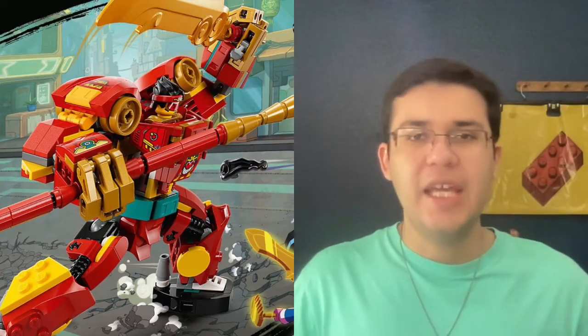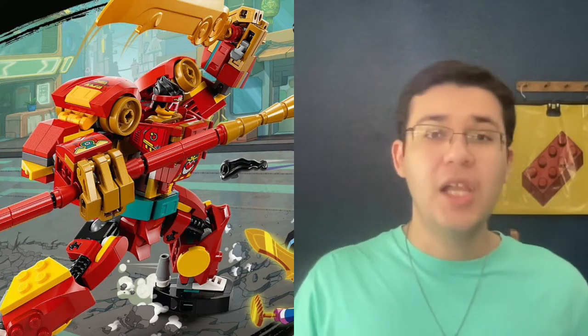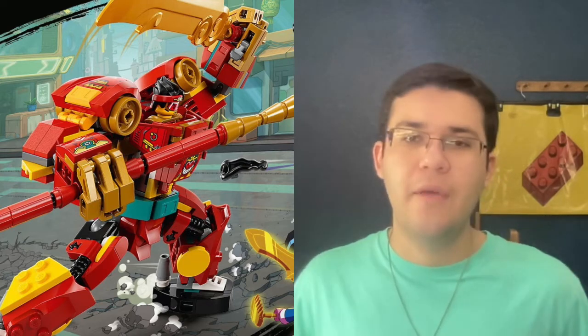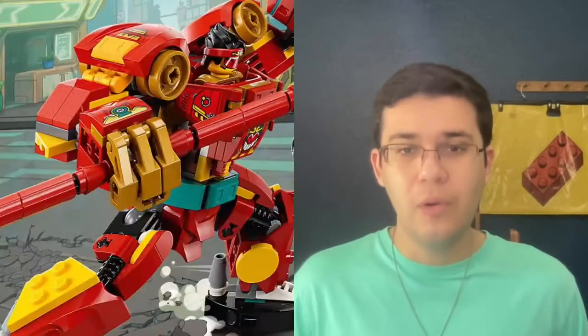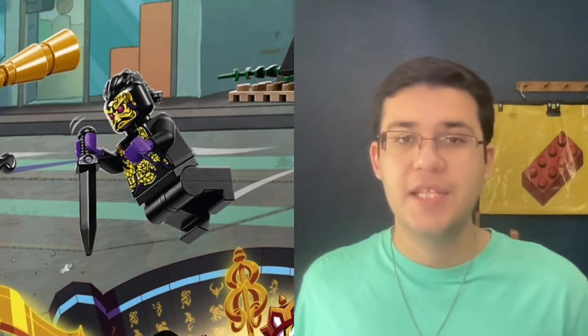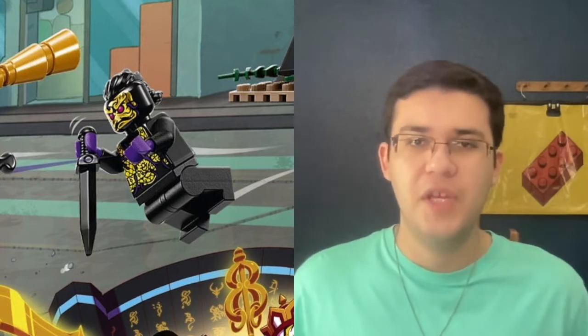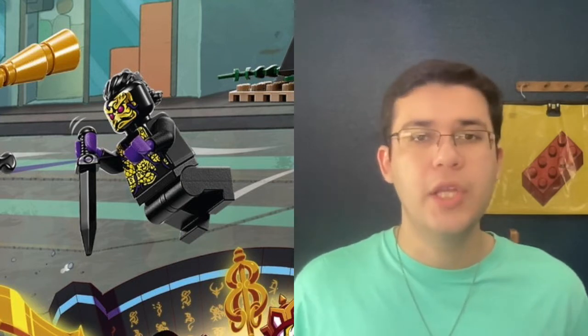Monkey Kid is known for having a pretty interesting color scheme, and in this mech alone you've got red and yellow with little bits of teal that really pop. I like the weapons and accessories — that large new sword is very cool, along with the whole staff. In terms of minifigures, you get some brand new villains that look pretty creepy to me; they remind me of the Overlord from Ninjago with the gold and purple accents.